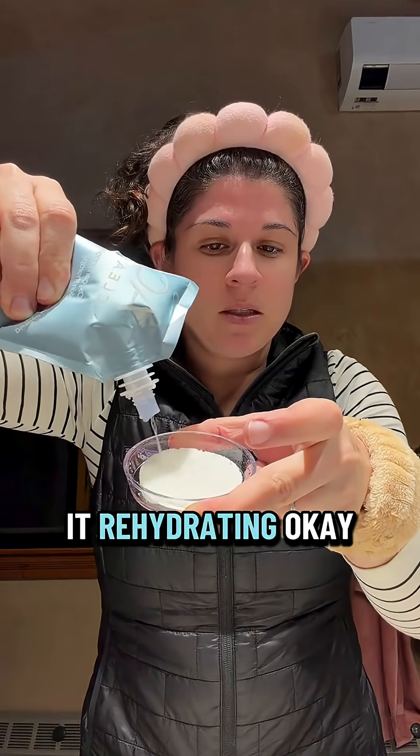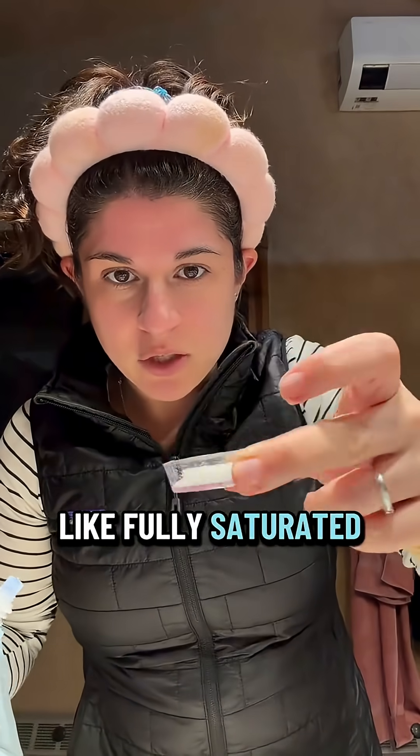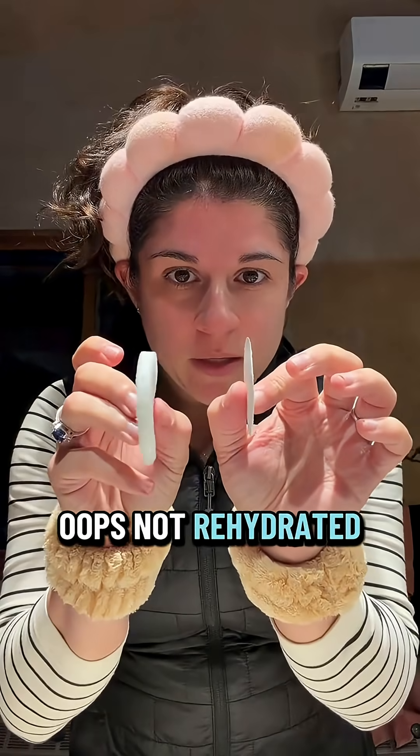You can see it rehydrating. It says it should be fully saturated — oops, spilled some. Rehydrated! Let's get it on our face.